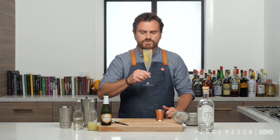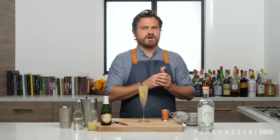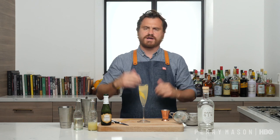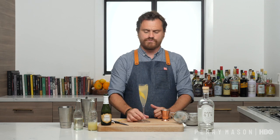And there it is, the French 75. It's a really fantastic drink. You've got the lemon sour and the gin, really prominent, and it's just lengthened by that champagne. It is tart, it is a little bit sweet, and it is very dry with the botanicals of the gin coming through to fill out the flavor profile.